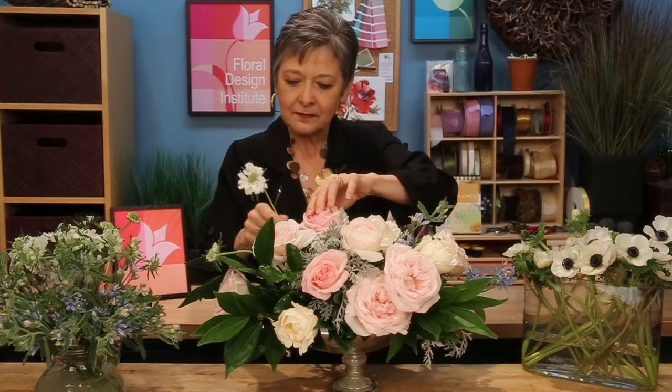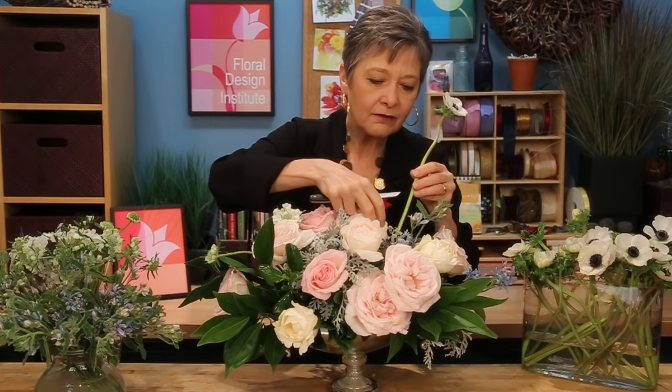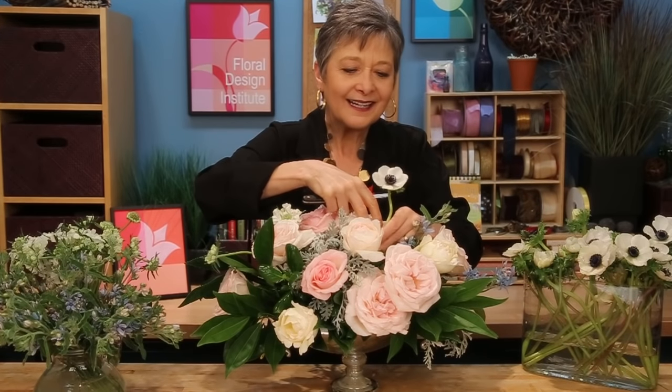Let it be casual, almost like it's wild and carefree — kind of wild out of the design. Coming up through the center, the anemones with their black centers are so velvety and luxurious. Tuck them down in and go into the armature, making sure they reach to the bottom of the vessel so that they can drink well.